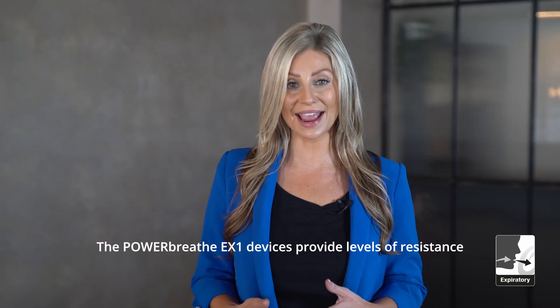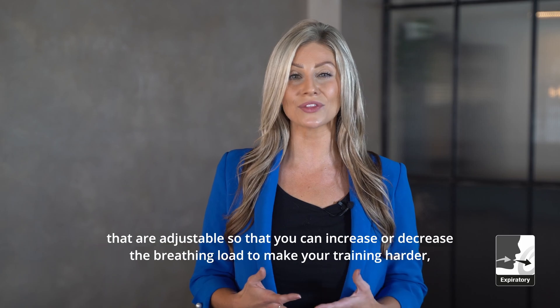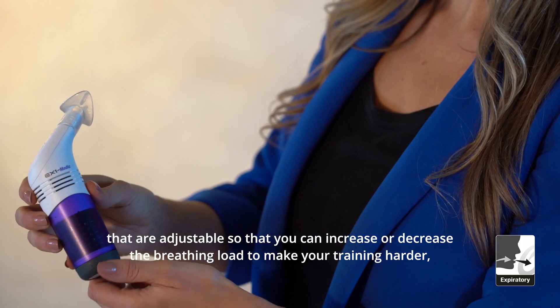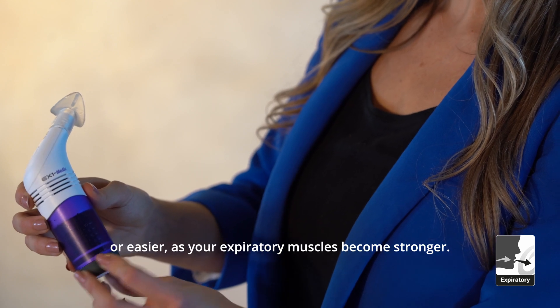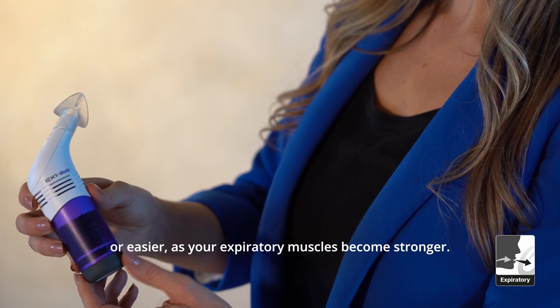The PowerBreathe EX1 devices provide levels of resistance that are adjustable, so that you can increase or decrease the breathing load to make your training harder or easier as your expiratory muscles become stronger.